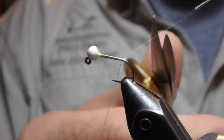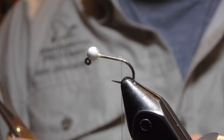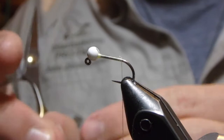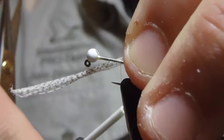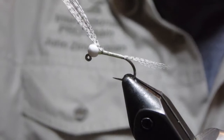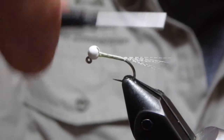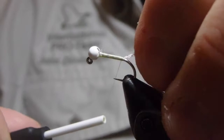Our tailing material is going to be some grizzly colored mallard barbs. Tie these in at the back. This is a Partridge of Reddish jig hook, by the way. I'm going to bring my thread forward to cover up the waste all the way to the top so that it helps with the overall taper of the fly, then bring the thread back down. In the bobbin I have some cream colored Semper Fi Nano Silk, one of my favorite materials to tie with.